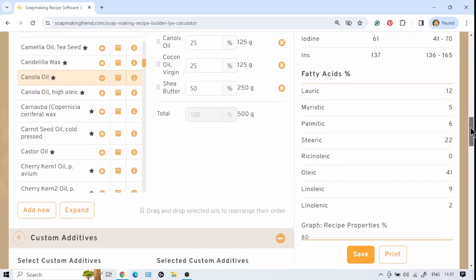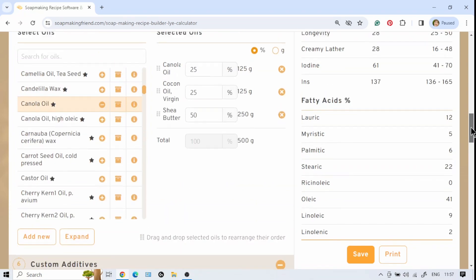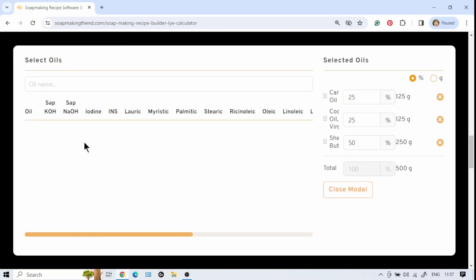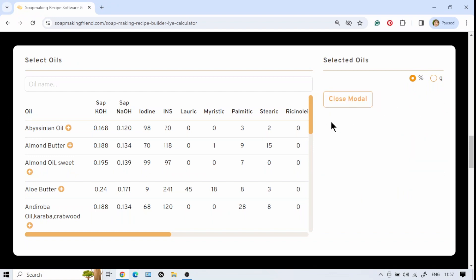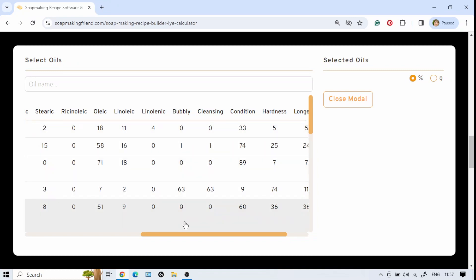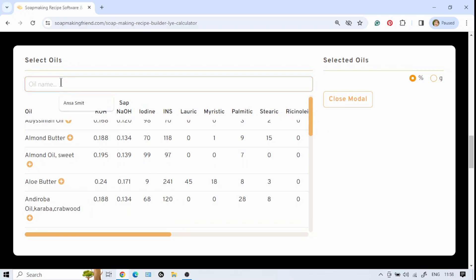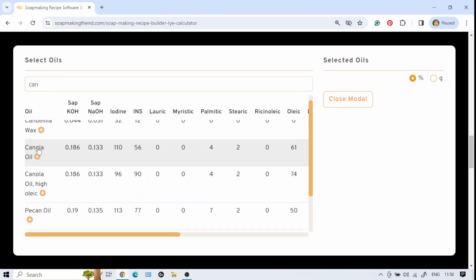If you want to compare oils before buying, there's a useful feature under number five. Click Expand — this shows all your selected oils together on one page with their cleansing values, longevity, linoleic and linolenic acids all in one view. You can also search for a specific oil by name to find it quickly and easily.